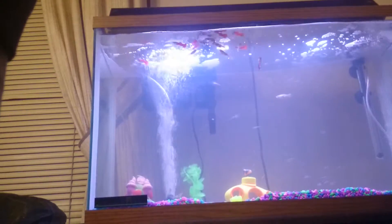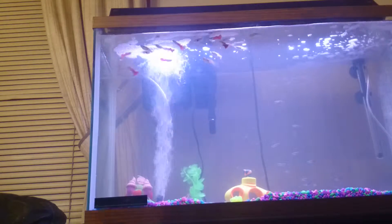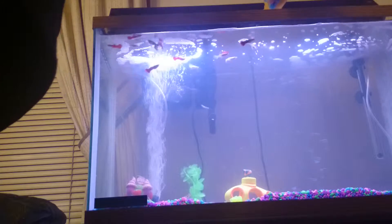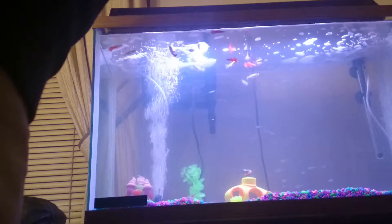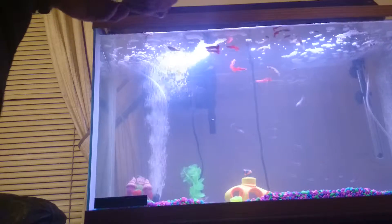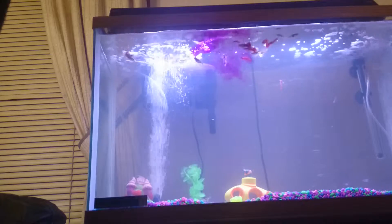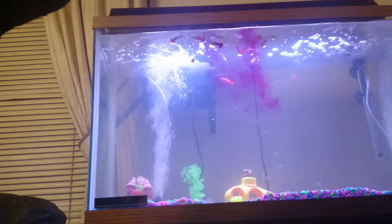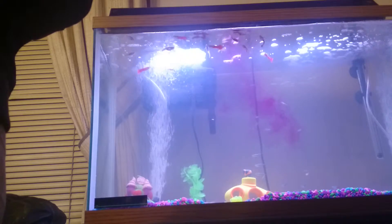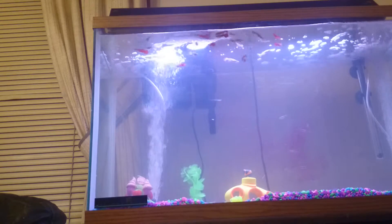I'm also going to add just a little bit of Aqua Safe, and we're going to add a little bit of Jungle Clear Water. That first one is basically to get your tap water ready. The second one is to clear up the water — it's a little cloudier than I'd like, but that's what it looks like when the chemicals go in there.